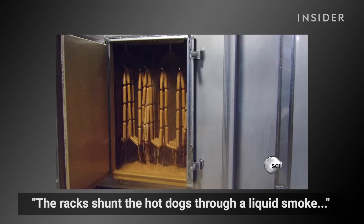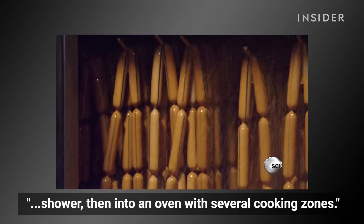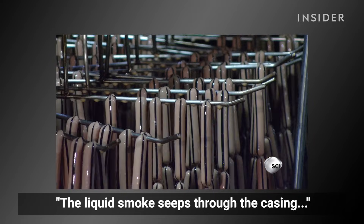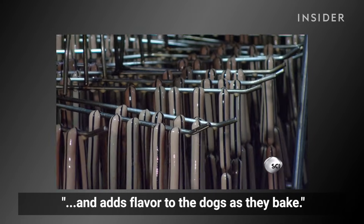The racks shunt the hot dogs through a liquid smoke shower, then into an oven with several cooking zones. The liquid smoke seeps through the casing and adds flavor to the dogs as they bake.